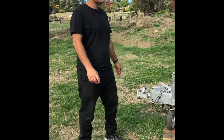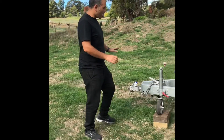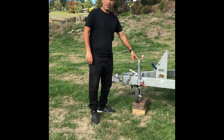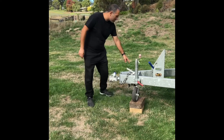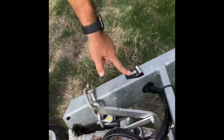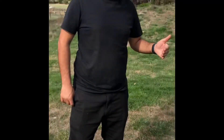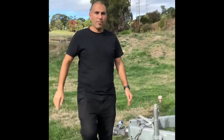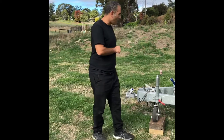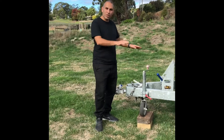Here we are setting up the Jayco. When you first arrive, disconnect the vehicle and put the leg down. I always recommend you put a chock under the jockey wheel and use the leveling tee on the drawbar, which will show you whether you're level both side to side and front to back. The most important level is front to back - without that you might not be able to drain your sink, and it makes it really uncomfortable to sleep.